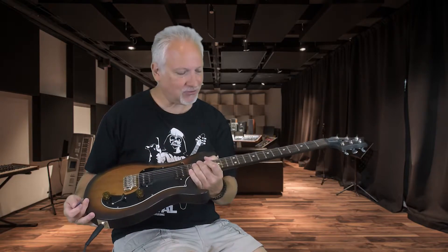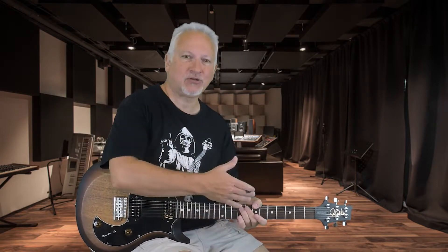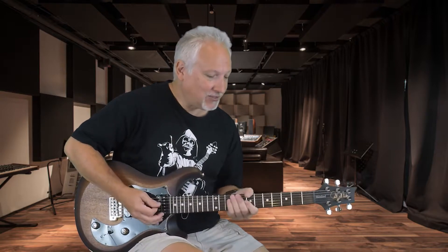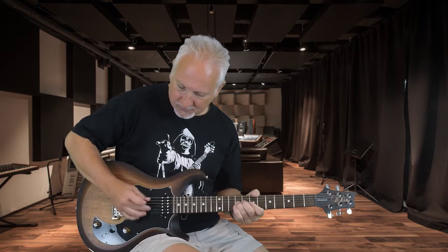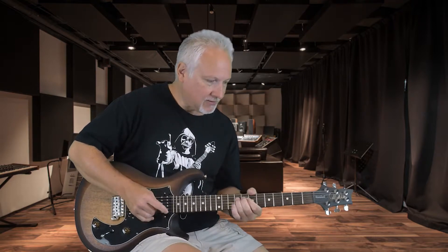Alright guys, so we're back on our S2 guitar — again, this is the Satin Standard 22. Great guitar. For clean sounds we really noticed a big difference between the Dave Grissom pickups with the Dave Grissom guitar and this guitar. This one's a little less sophisticated sounding, a little less expensive sounding. But this still has a great sound for clean work. Very nice.